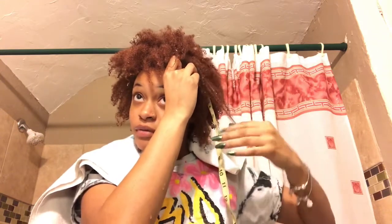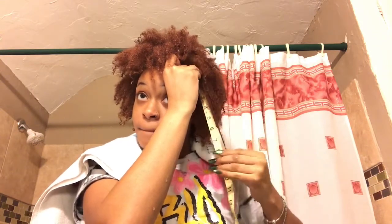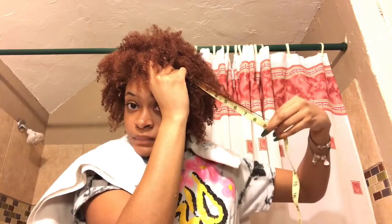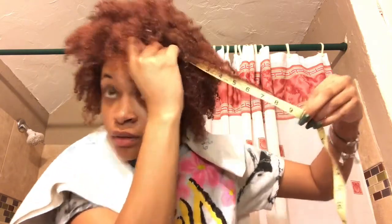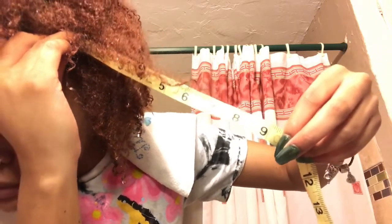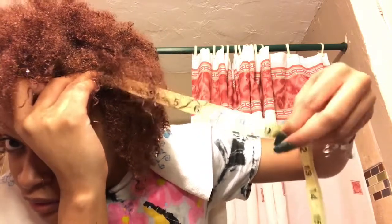So it is about nine and a half inches. Your hair is supposed to grow about a half inch per month, so I'm going to do this once a week for a month and see if my hair grows more than half an inch.